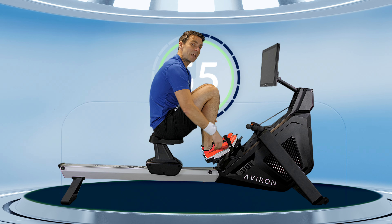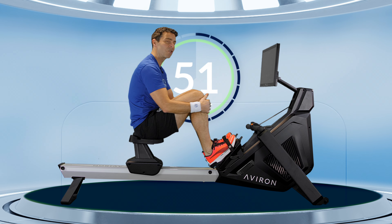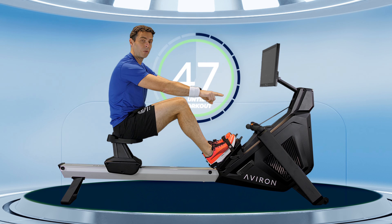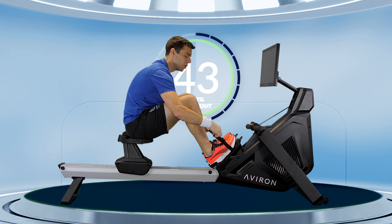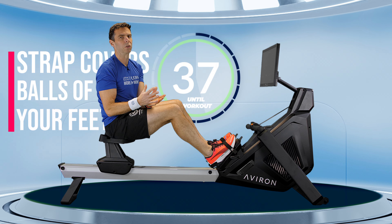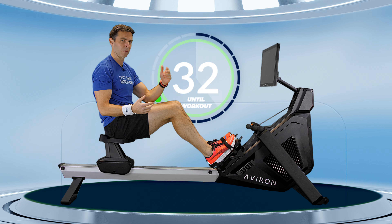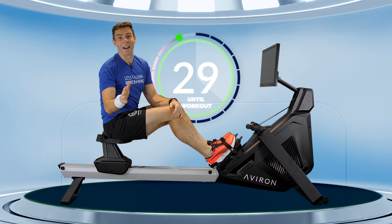Next up, foot straps. You want to set them to a height where you're able to come into the front of the machine with your shins in a vertical position comfortably. If you're set too high in the straps, it can get a bit difficult to get there. If you're set too low, you can go scooting straight past and that causes power leaks. A good guide is that you have the foot strap covering the bottom lace in your shoe, which will cover the balls of your feet. You can adjust from there as you get more used to how it feels.